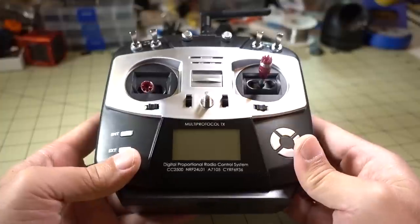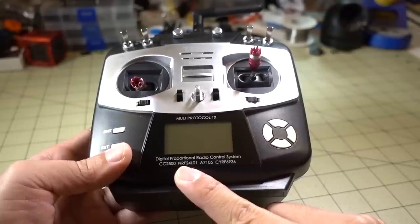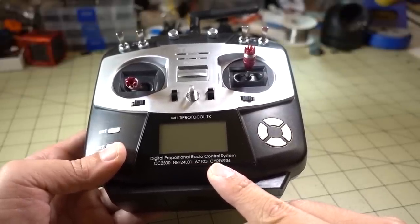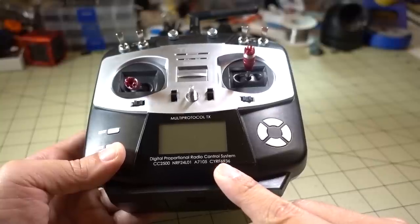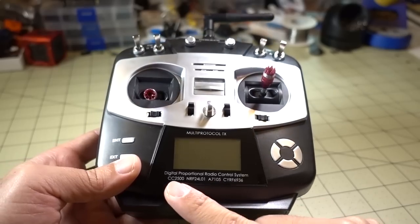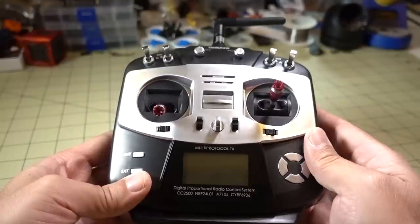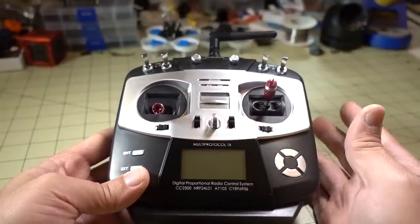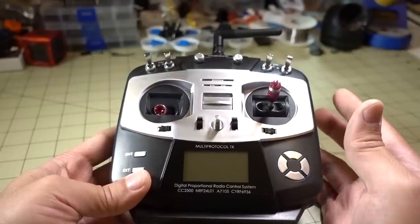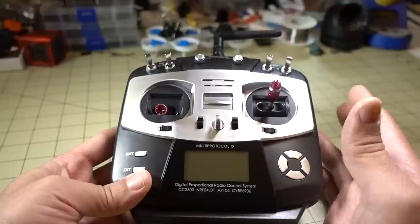It uses the CC2500, the NRF24L01, A7105, and the CYRF6936 chips — so this is a four-in-one chip that pretty much covers all the protocols out there: FrSky, FlySky, Futaba, Spektrum, DSM2, DSMX, and pretty much all the toy brands out there.